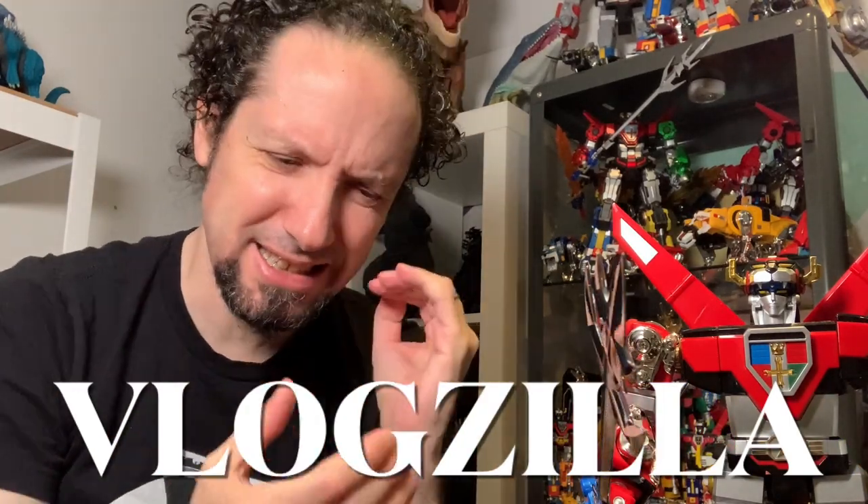What up folks, I am UltraZilla and this is a VlogZilla. Like the title implies, I'm going to be talking about why I'm not getting the Blitzway Voltron and why that's okay.